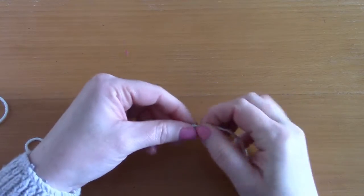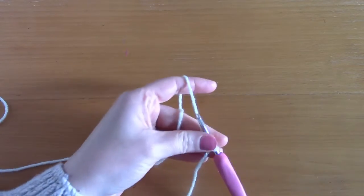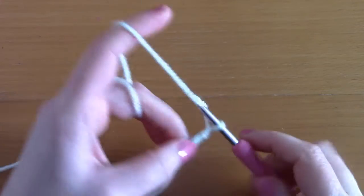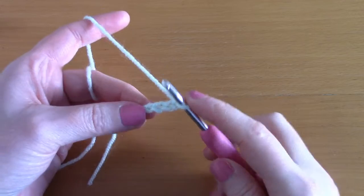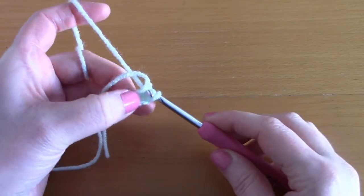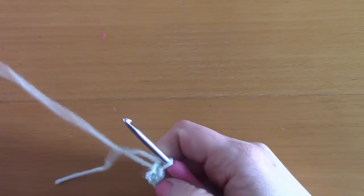To begin, make a slip knot, pop your hook through, and tighten. Now chain four — one, two, three, four. Once you've chained four, slip stitch through that first chain: take your yarn and pull through that chain, then pull through the loop on the hook to create a circle. We will be working inside that center.